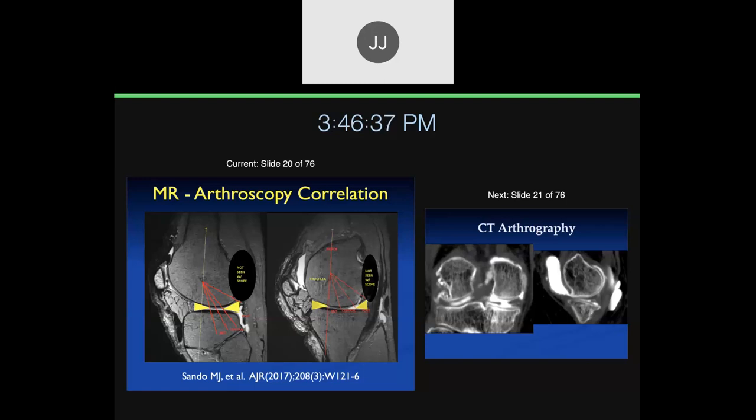He went in and put suture anchors at the margins of what he could see arthroscopically, so we have MR scans showing where the suture anchors are. MR and the gross specimens correlated very well. Once we realized that large areas were not seen by the arthroscopist, we found we picked up a lot more lesions on MR than at arthroscopy, because they were in areas blind to the arthroscopist. The arthroscopist actually picked up a few more lesions in the areas they could see, because they have much higher resolution.